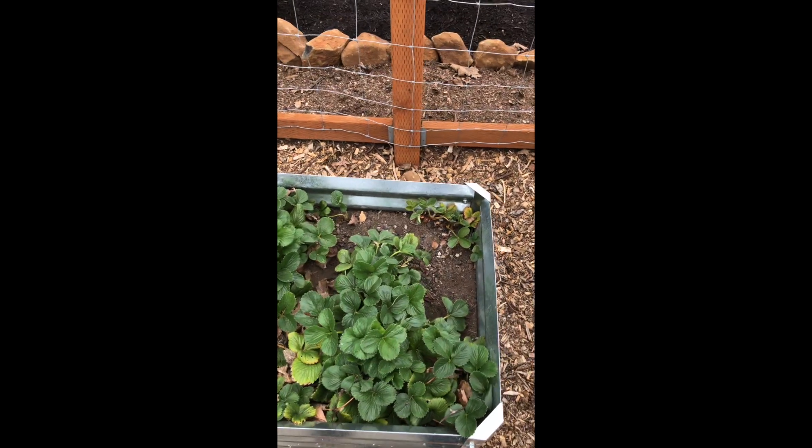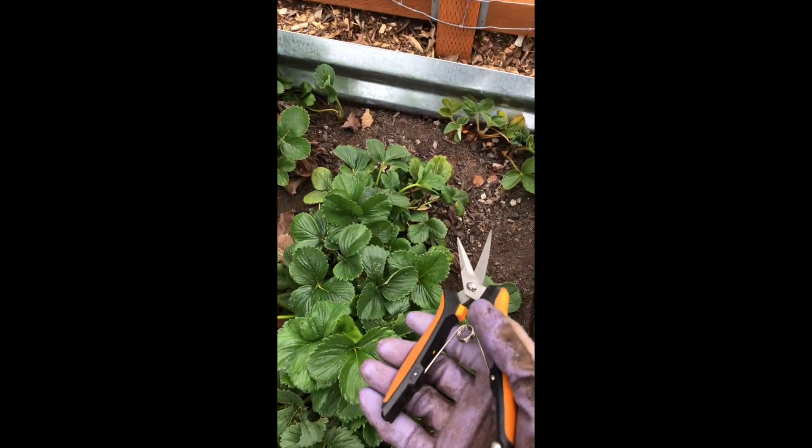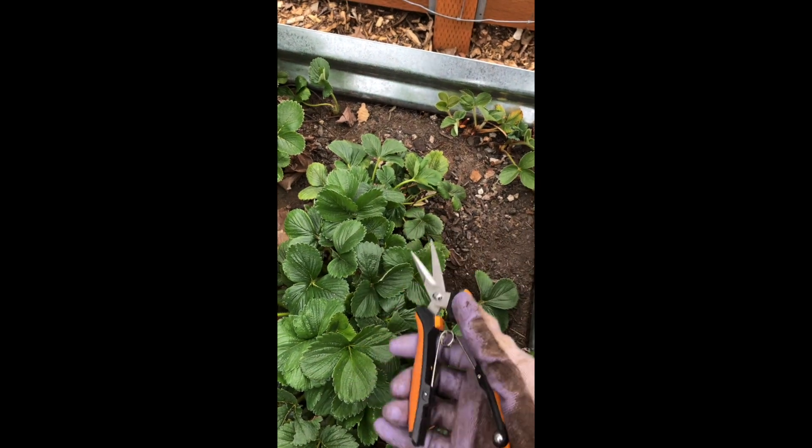I'll show you how you clean up a strawberry bed. If you'd started a little bit earlier like I should have, it would have been easier, but you can really do it at any time — March, April. This is mid-April right now. The only tools you're really gonna need are garden gloves and a small pruner.